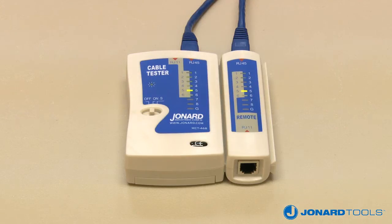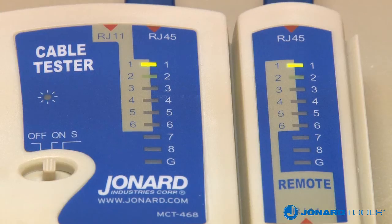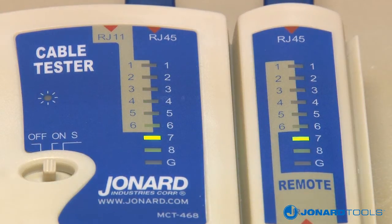For example, if a pair of LEDs will not flash on the remote unit — connections 3 and 4 for example — then connections 3 and 4 are shorted.